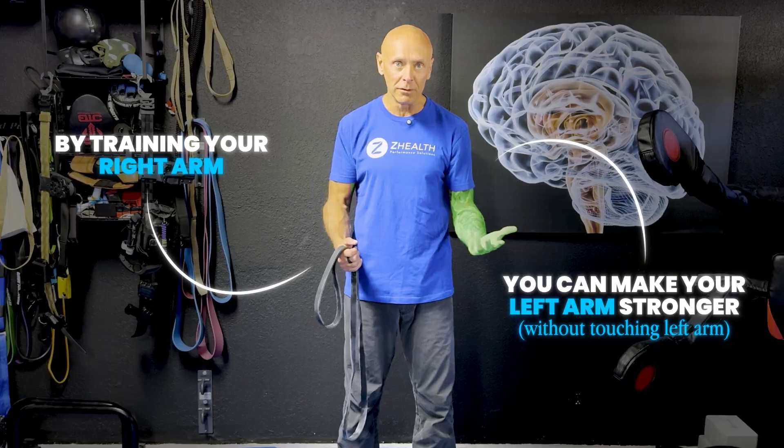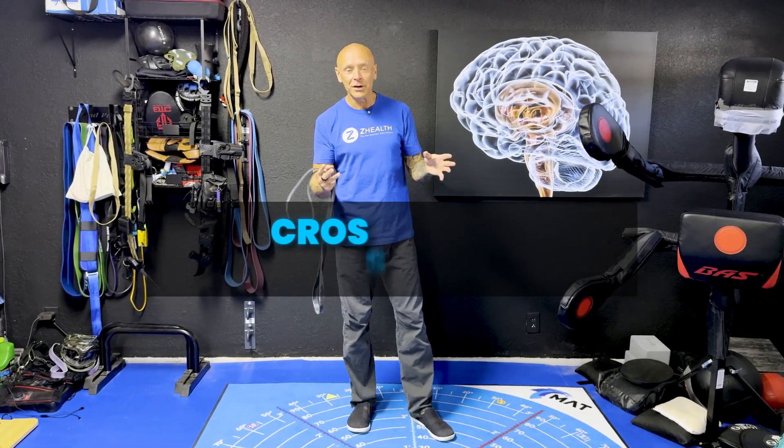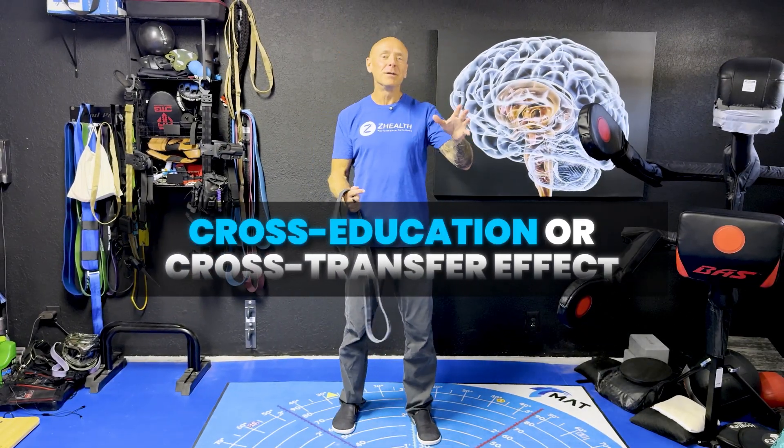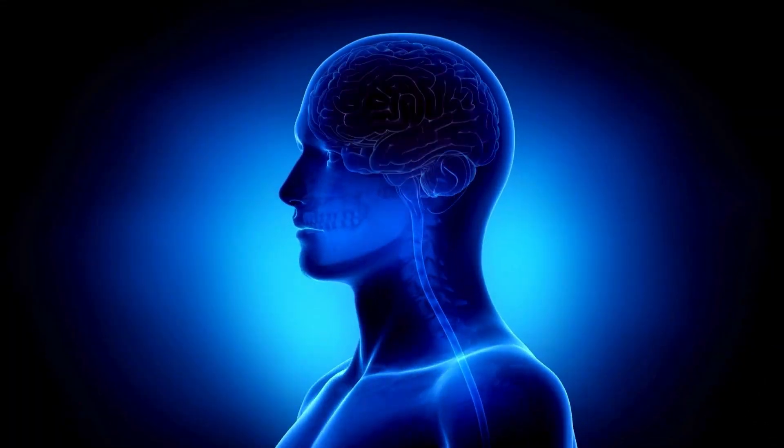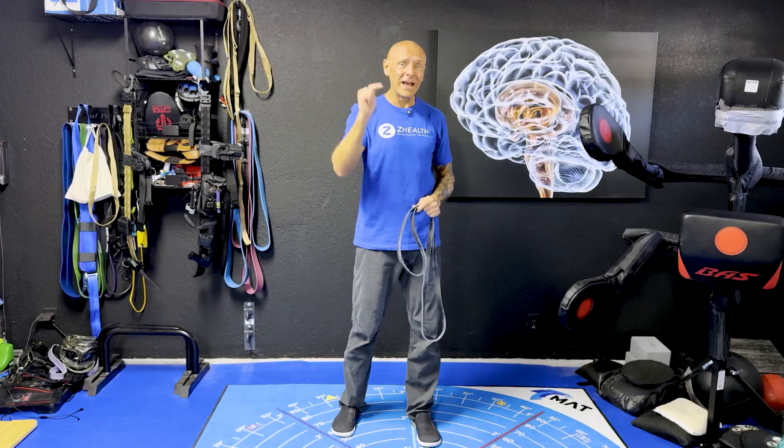You want to hear something insane? You can make your left arm stronger by training your right arm and never even touching your left arm. This is called the cross-education or cross-transfer effect. I talked about it in a blog a little while back and got a bunch of questions, so I wanted to go into more depth about the neurology behind this so you can understand how to begin applying it immediately for yourself and your clients.